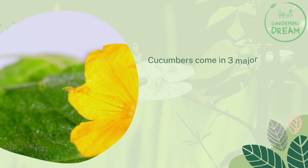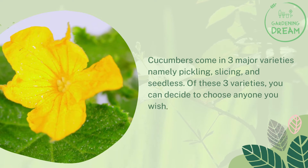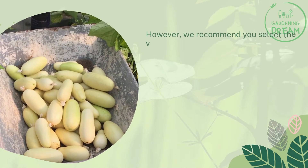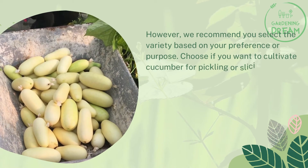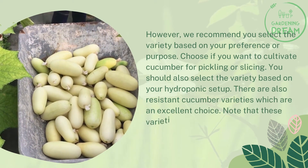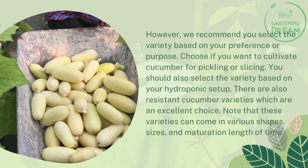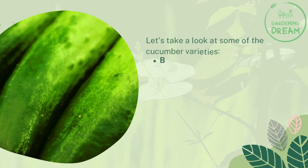Select the variety of your choice. Cucumbers come in three major varieties: pickling, slicing, and seedless. You can choose any variety you wish; however, we recommend selecting based on your preference or purpose — whether you want to cultivate cucumber for pickling or slicing. You should also select the variety based on your hydroponic setup. There are also resistant cucumber varieties which are an excellent choice, and they come in various shapes, sizes, and maturation lengths.